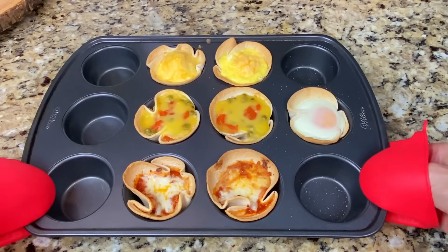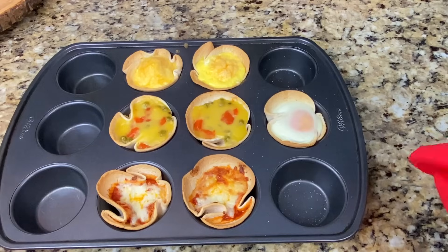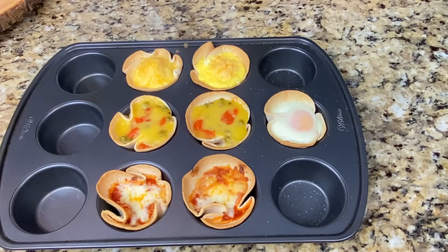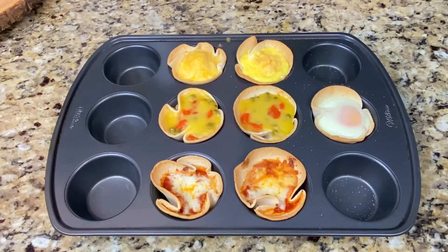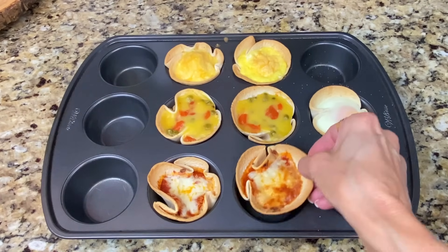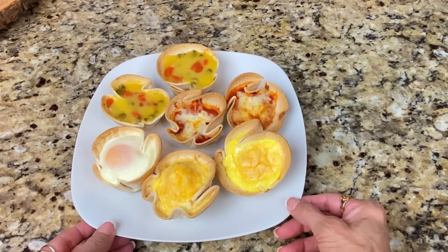Here we have them fresh out of the oven. Look at the rise on those quiche — it really rose up. 15 minutes at 400. Check out this little egg right here — it's a tad bit runny, not completely runny but a little bit runny, so if you like sunny-side-up eggs you're going to love this. It tastes like a sunny-side-up egg on toast. Look at how easy these come out of the pan — they just come right out and I didn't even put any oil or anything on the bottom.